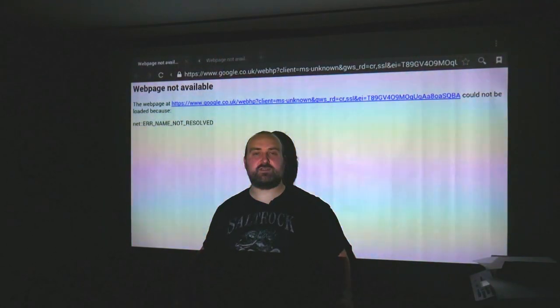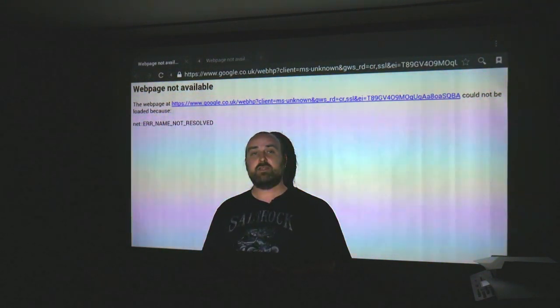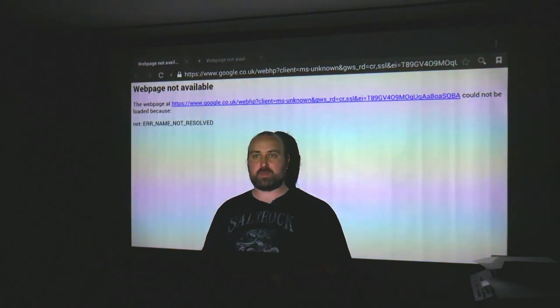So next we will show you the projector in action. As you can see it's looking pretty big already. Don't worry about the flickering on the background, it's just the camera recording at a different frame rate. We've got the projector about two and a half to three meters away. You can double the size of it by putting it back to up to five meters.